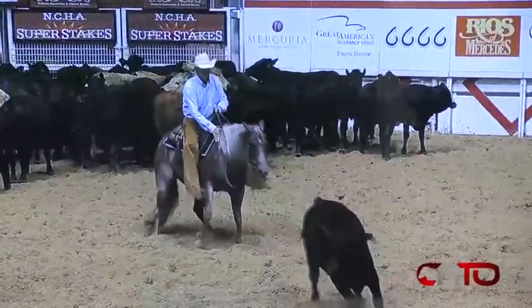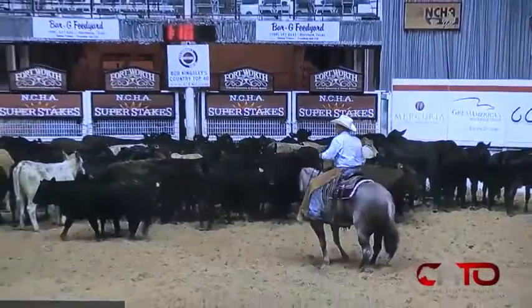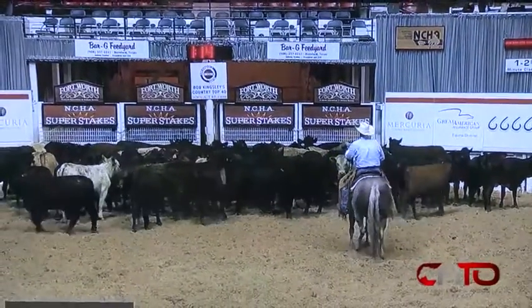Better. Got control of the cow and a nice legal quit in the middle of the pen. You put the cow back to the middle of the pen before you quit it. Very good.